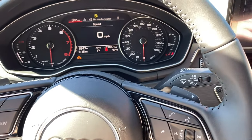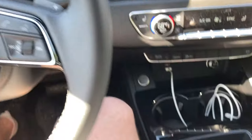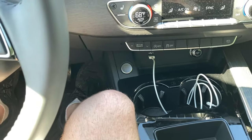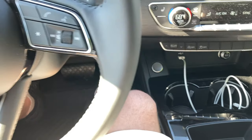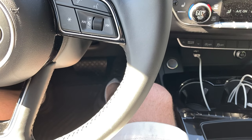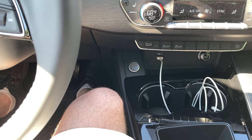Now what you're going to do is floor the accelerator all the way down to the detent, which is the kickdown switch, and then hold that for about 15 to 30 seconds. Any time over 15 seconds is fine.